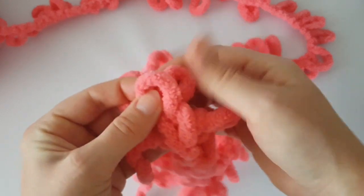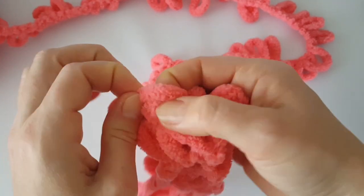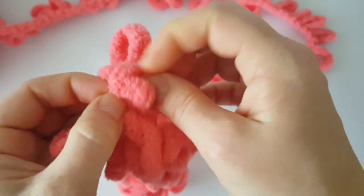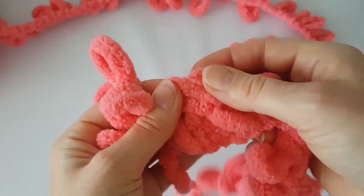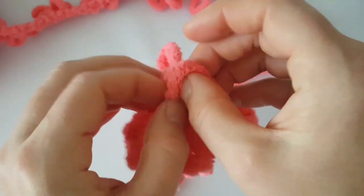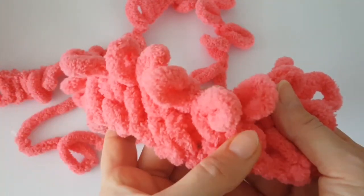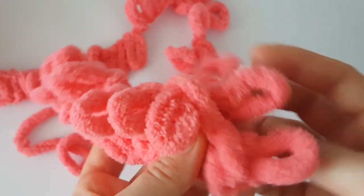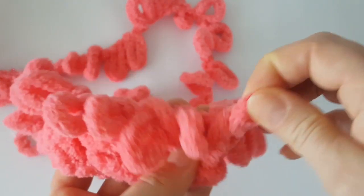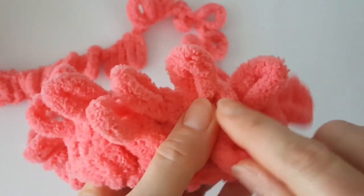Cross the second loop over the first loop and pull the two following loops through the cross — I mean these two crossed loops. Repeat it again and continue working like this all the way across. You can see our stitches go to the left and you should have one loop left. Pull the loop through this last loop and we have finished the second row.